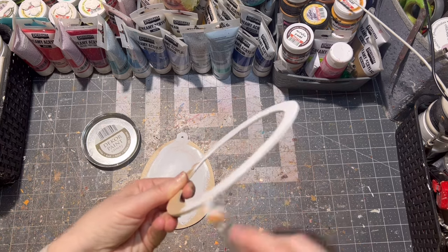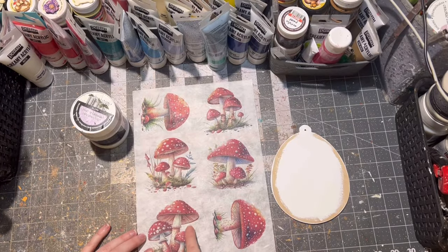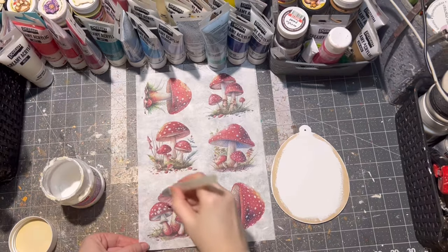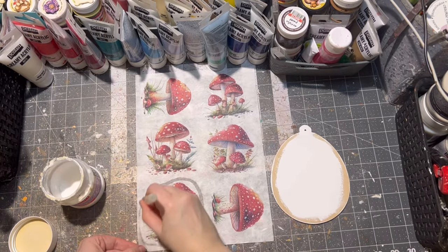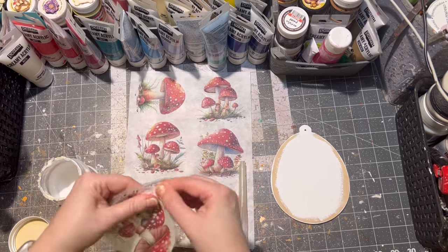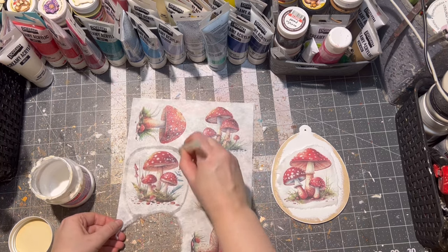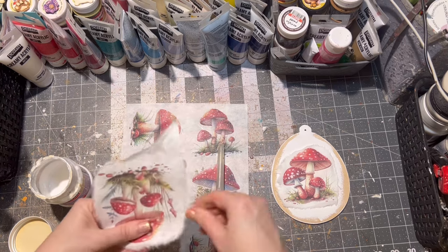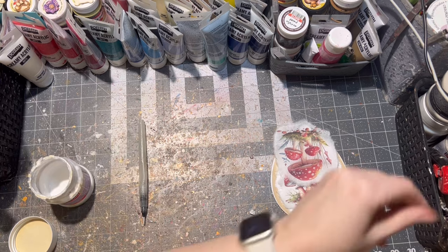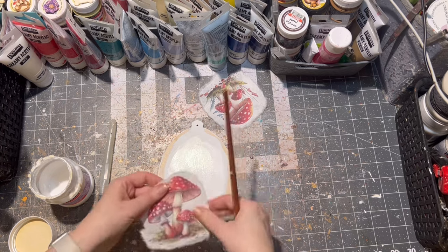I chose this design with mushrooms — apparently mushrooms are very popular this Easter season. I have this rice paper printed with images from Etsy, and I cut out my images with a water pen. If you don't have a water pen, just use a small amount of water and a brush. Then I use my decoupage glue to glue the images onto the Easter egg — of course you can use Mod Podge as well.